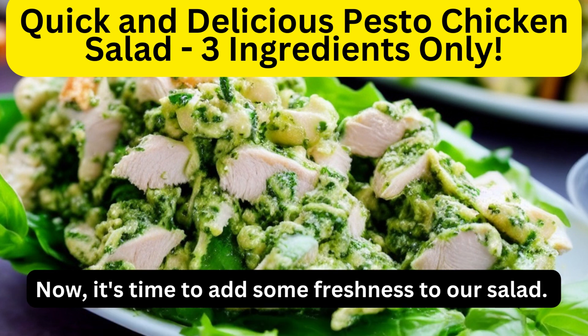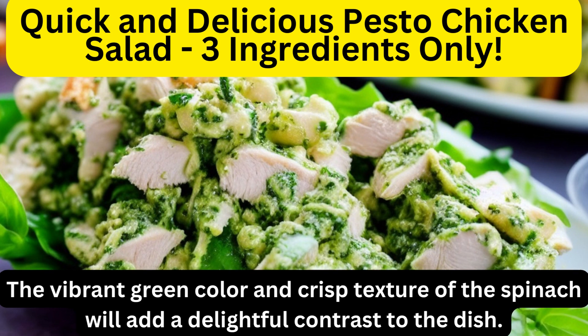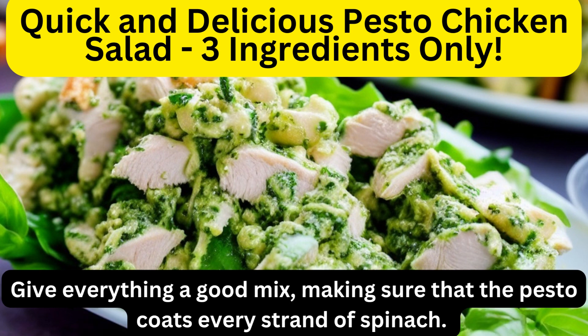Now, it's time to add some freshness to our salad. Grab a handful of fresh baby spinach and toss it in with the chicken and pesto. The vibrant green color and crisp texture of the spinach will add a delightful contrast to the dish. Give everything a good mix, making sure that the pesto coats every strand of spinach.